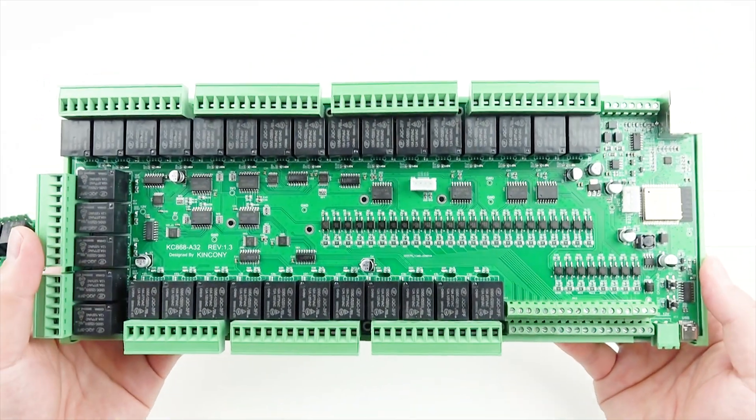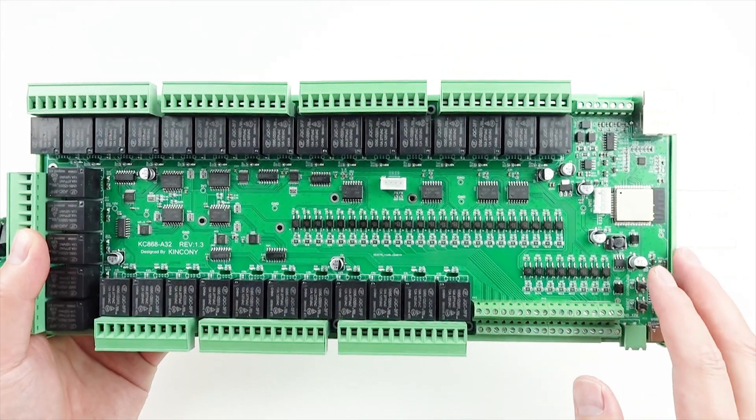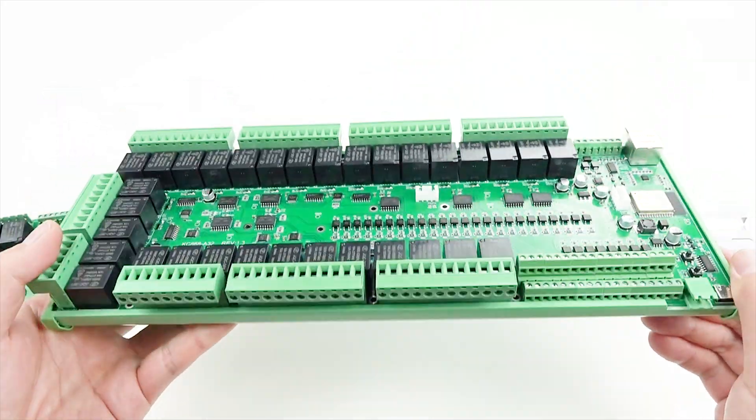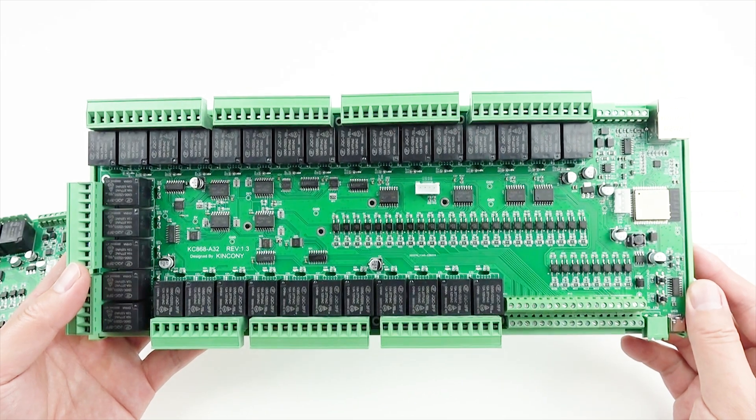This is the hardware design of the A32, and for software you can integrate it with Home Assistant or write code by yourself — it's easy to use. I think it has many functions and interfaces available for you. Thanks for watching.